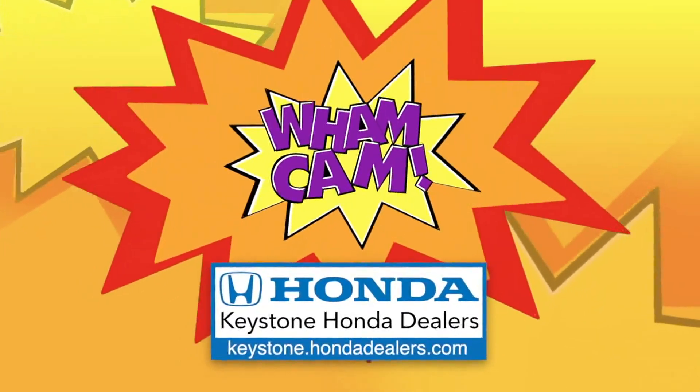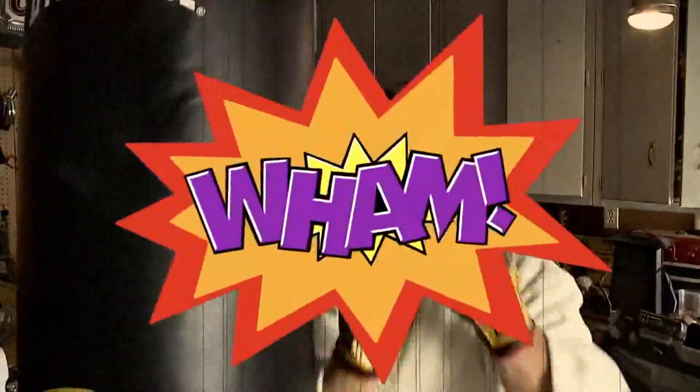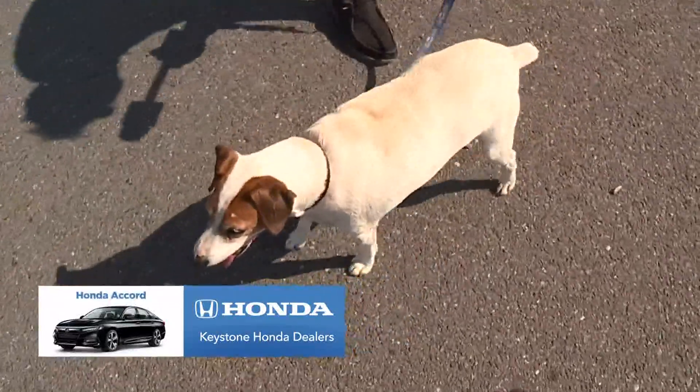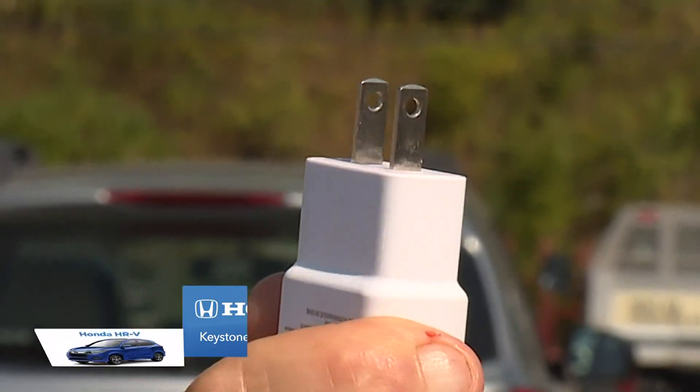Wham Cam, sponsored by your local Honda dealers — it's time to go wham! I'm on my day off but I still work. Look who I brought down to the parking lot of Home Depot with me — Jet. He's looking for something to catch. How about this: a plug, an outlet. You ever see those little holes in there? Why are they there? It's time to go wham!